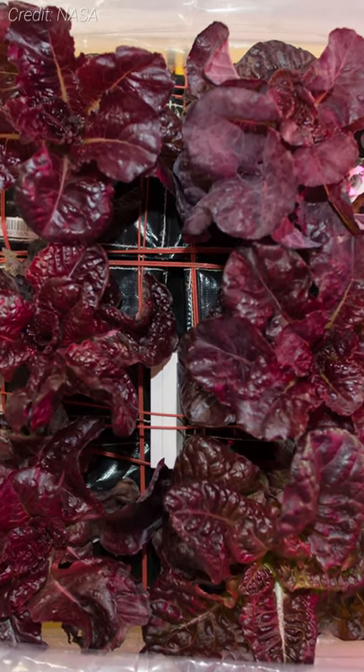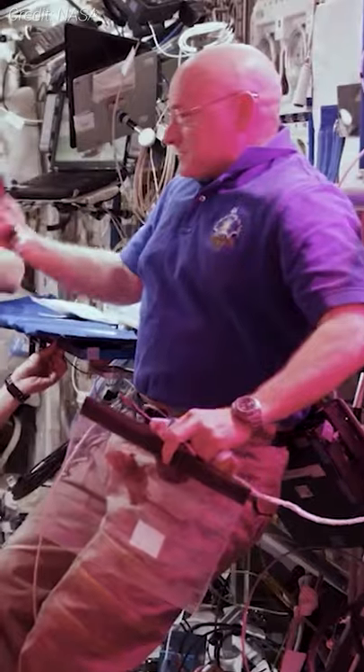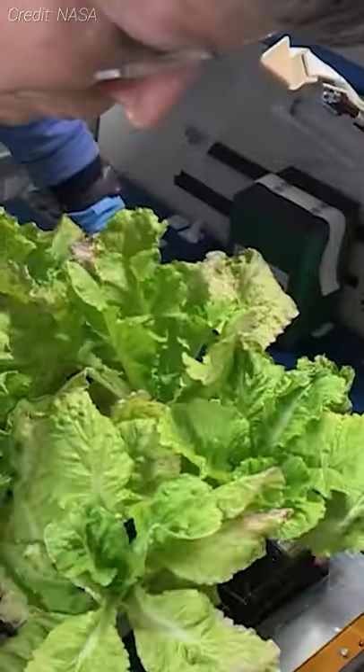The veggie experiment, Veg03J, is among the latest in a series to utilize the vegetable production system aboard the ISS, with the goal of learning how crew members on long-duration space missions can grow some of their own food.